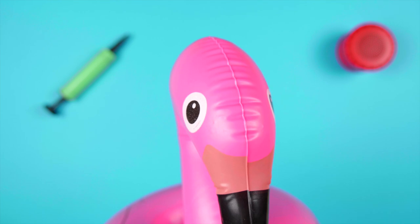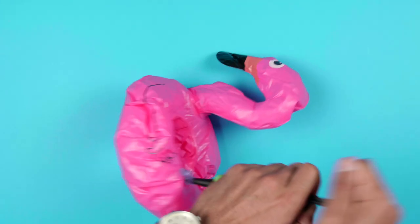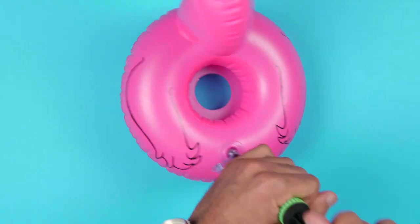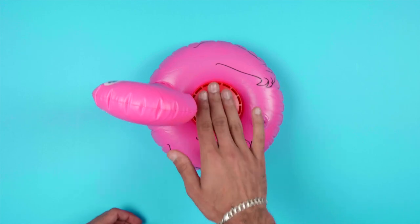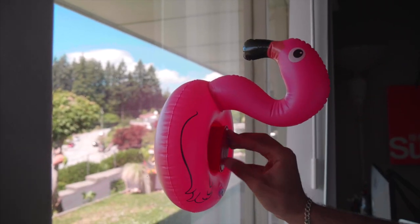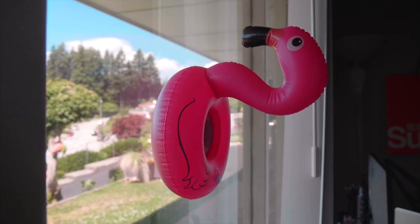Shifting over to the functionality of the speaker, it was pretty easy to set up. Pumping the speaker didn't take a lot of time, and all you need to do after that is pop the speaker nice and snug in the floaty, and boom, you're ready to go. One thing we also noticed is that when you place the speaker inside of the floaty, it creates a little bit of a suction, which also gives it more uses than just a speaker.